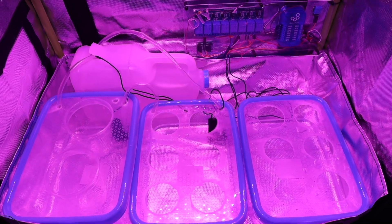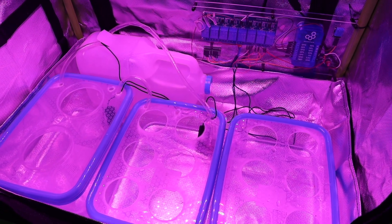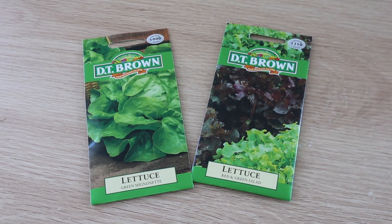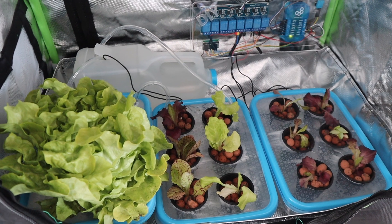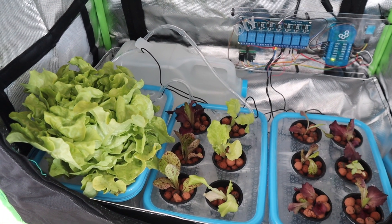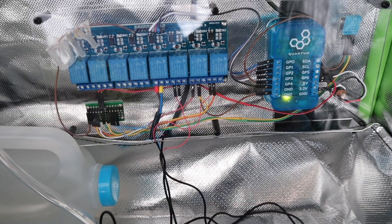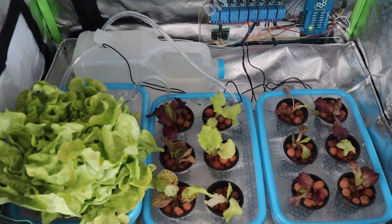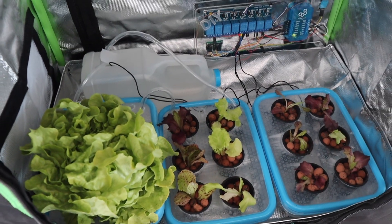Now that the system's working we can add the plants. As mentioned earlier I'm going to be starting off by growing a few different types of lettuce. I'm pretty new to hydroponics as well, so it's going to take some experimenting to see what works and what doesn't. I think the basics are all here and that's going to be a good starting point for indoor farming.